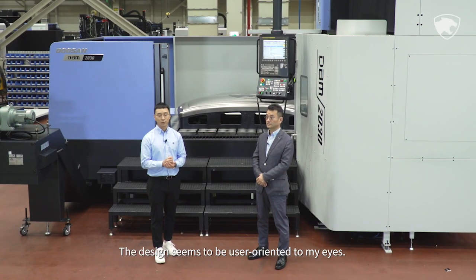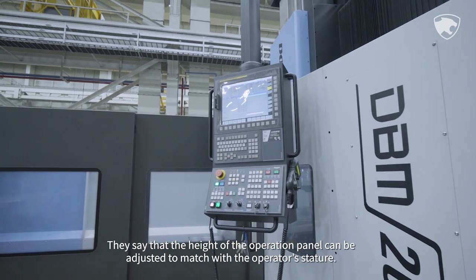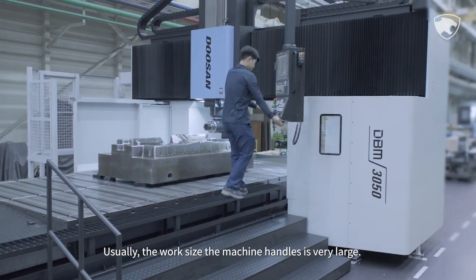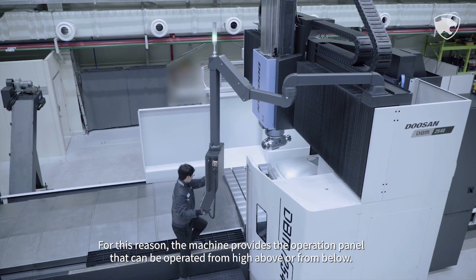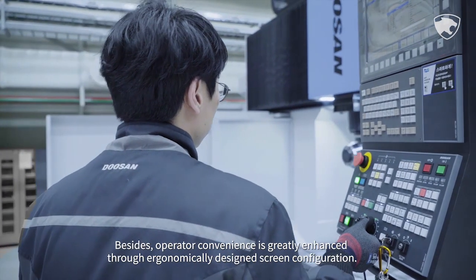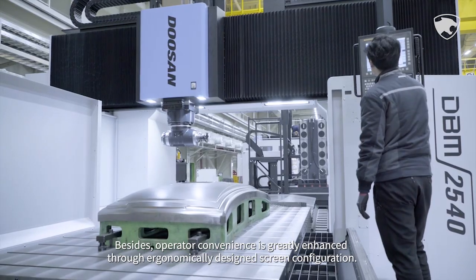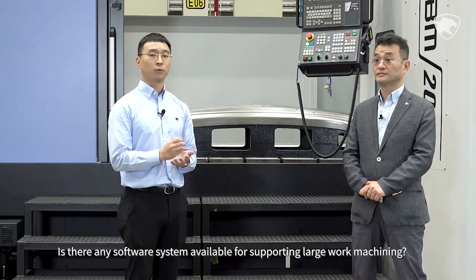The design is user-oriented — the height of the operation panel can be adjusted to match the operator's stature. Since the work size the machine handles is very large, the operation panel can be operated from high above or from below. Operator convenience is greatly enhanced through an ergonomically designed screen configuration.